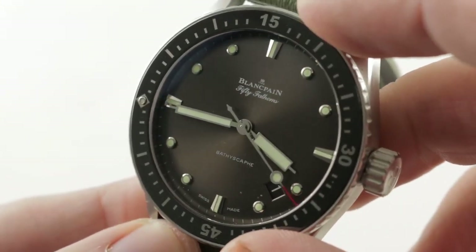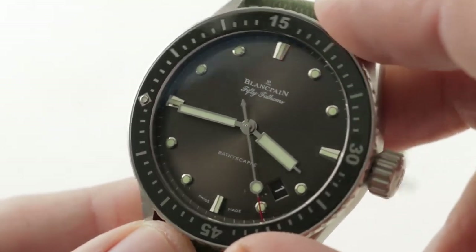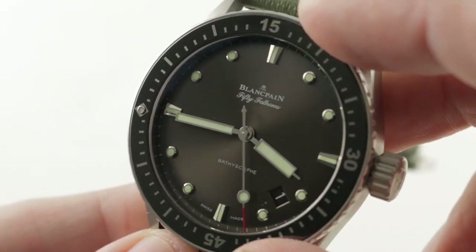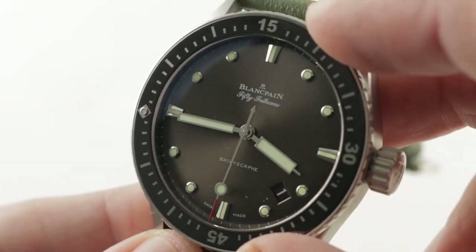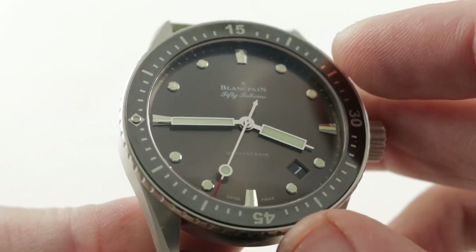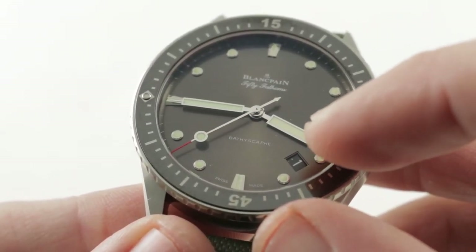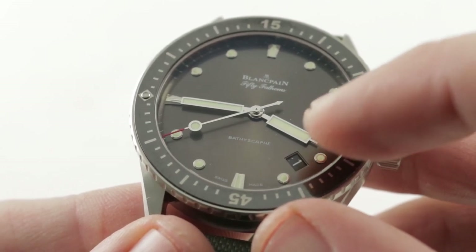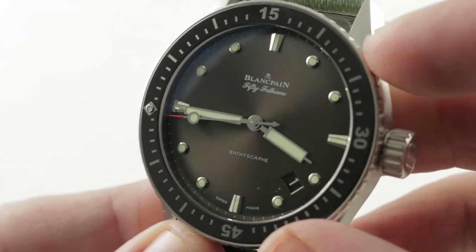All the indices as well as the hands are 18 karat white gold. There is a sort of anthracite gray metallic sunburst pattern to the dial — it's not the gloss that you see on the standard watch. This is a bit more dynamic than the 5015's gloss black. The timepiece is easy to read — common sense and attention to detail. Note the step down from the dial to the black disc of the date. There is a step to the aperture — a graceful blended transition rather than a sharp break.